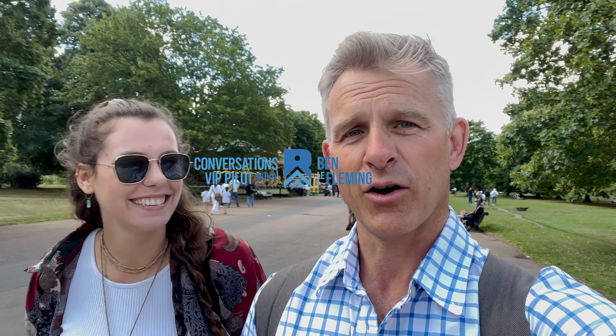I'm just out in Hyde Park with my lovely friend Sandy. We've just completed our training course with Jay Shetty as life and success coaches together, and yeah, it's great news.